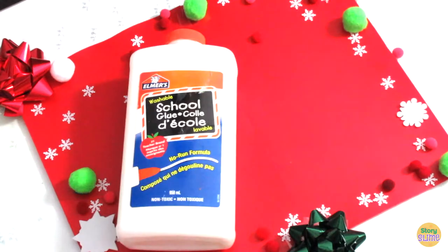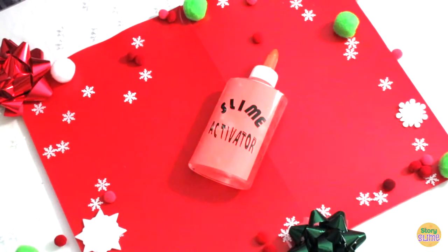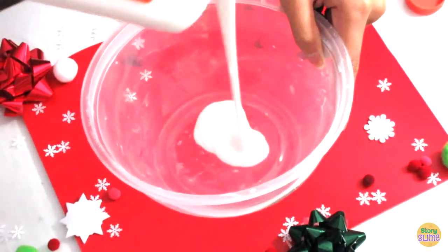For our first food slime dish, you'll need glue, yellow food coloring, slime activator, a spatula, and a mixing bowl.